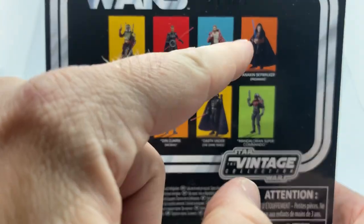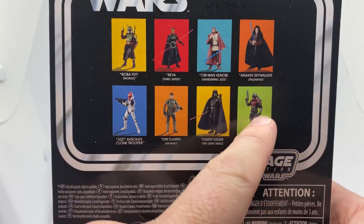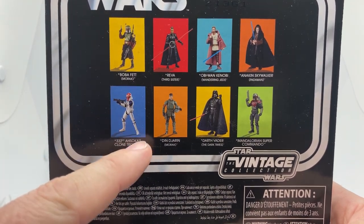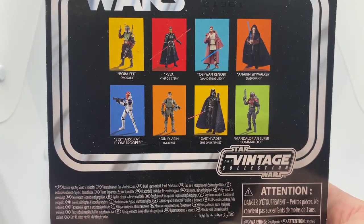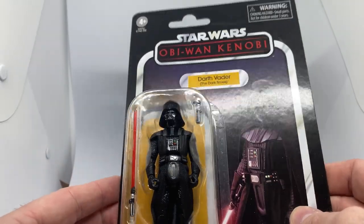Boba Fett, Morak, Obi-Wan Kenobi, Anakin Skywalker, and the Mandalorian Super Commando are ones I'm still hunting for. The 332nd I'll probably give a miss, and I'm undecided about Anakin, but I do like the Anakin. We're going to get straight into it and open it up.